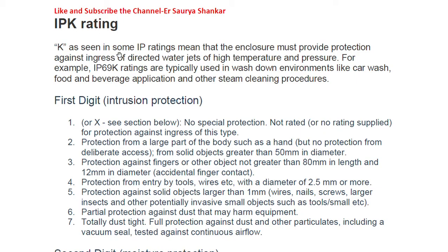There is a separate class known as the IPK rating. The K in some IP ratings means that the enclosure must provide protection against ingress of directed water jets of high temperature and pressure — unlike standard water jet ratings which do not specify high temperature and pressure. For example, IP69K ratings are typically used in wash-down environments like car washes, food and beverage applications, and other steam cleaning procedures.